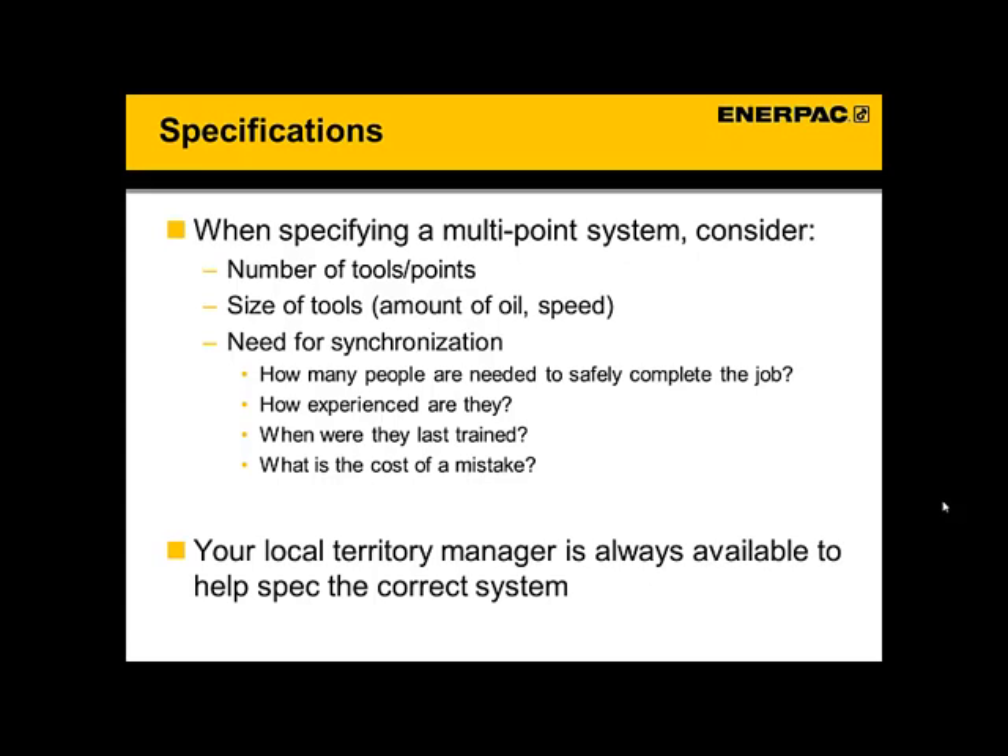And finally, to really understand the value — everything we've talked about today between a manual system, Split Flow, and EVO — you've got to get into what is the need for synchronization. How many people are needed to safely complete this job? How many resources are going to be committed if you use a manual versus a synchronized system? How experienced are those people — are they newly hired or have they been doing this for 20 years? That's going to give you context on how to talk about this system and its benefits. When were they last trained, even if they have a lot of experience? And finally, what is the cost of a mistake? Really highlight this for the key stakeholders so they are fully aware of what's at risk if the points are not synchronized and something goes wrong. This information will give you a great foundation to go back to your territory manager if you need help speccing out the rest of the system.